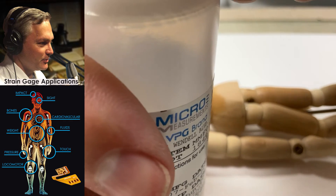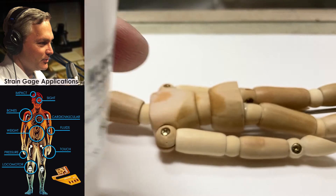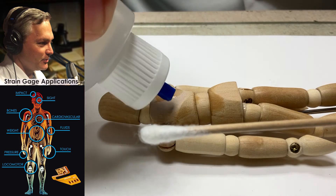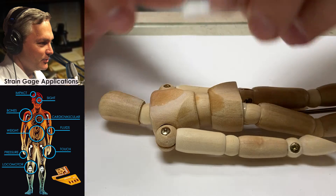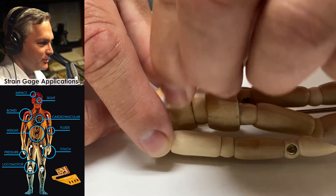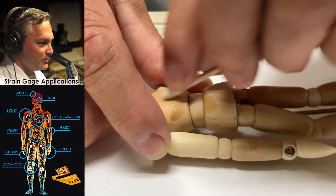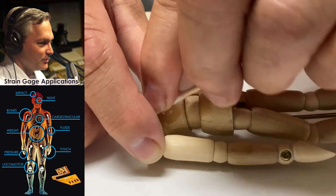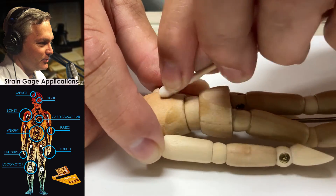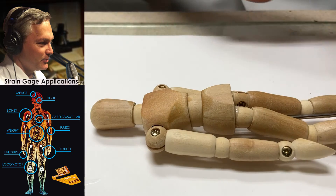I'm going to take the neutralizer and find one of my cotton tip applicators, put a little bit on it, put a few drops right here, and just take it and scrub. For the most part, everything's coming up clean, so I'm not too worried about that. We'll let it sit there.